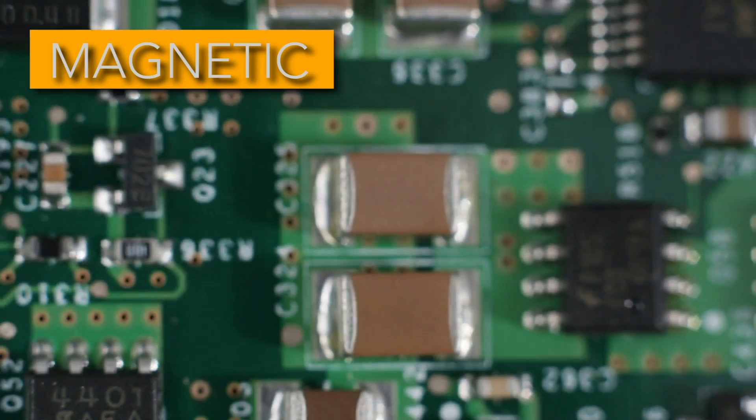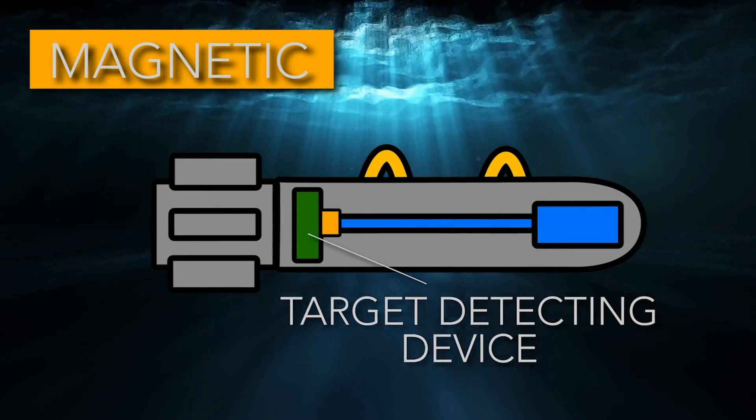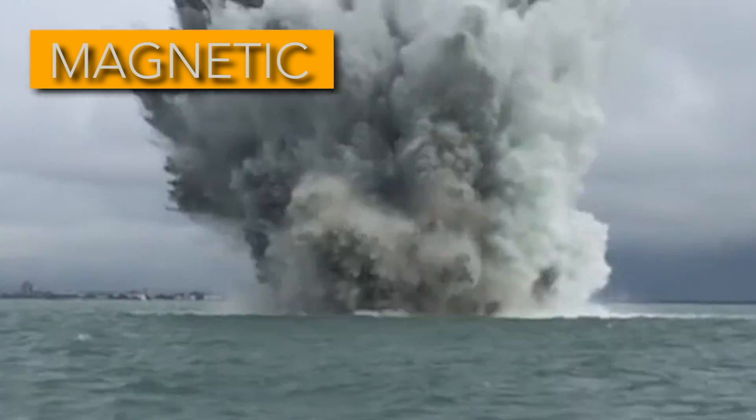These pulses are then processed by the internal circuitry, and the target detecting device determines whether it wants to actuate or not. When the device determines that it has enough input — or rather the right input — to actuate, the mine is triggered.